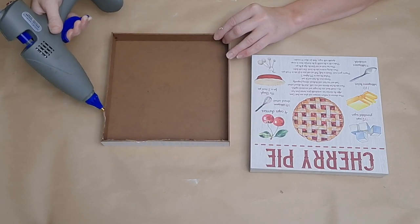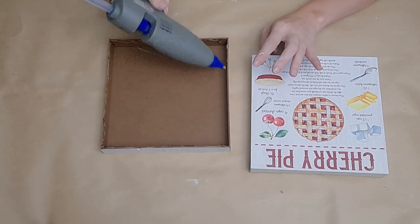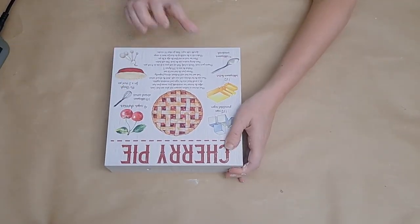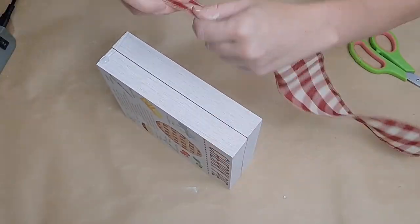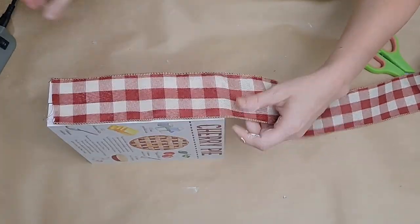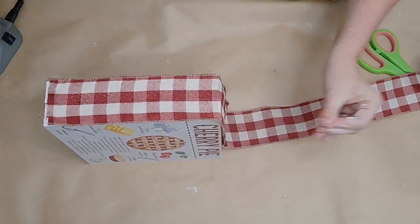I painted the entire thing with some ivory Waverly chalk paint. I then glued my cherry pie and my pumpkin pie back to back using hot glue so they're nicely lined up. Once that was done, I grabbed some ribbon from my stash and glued it all the way around to cover up the seam.